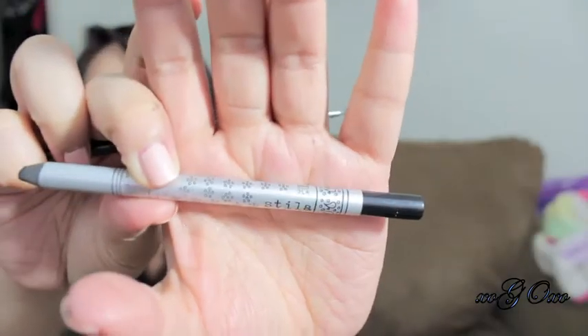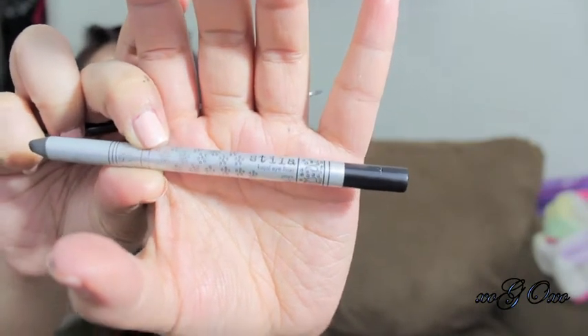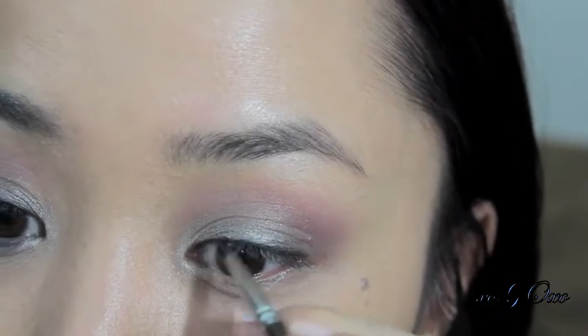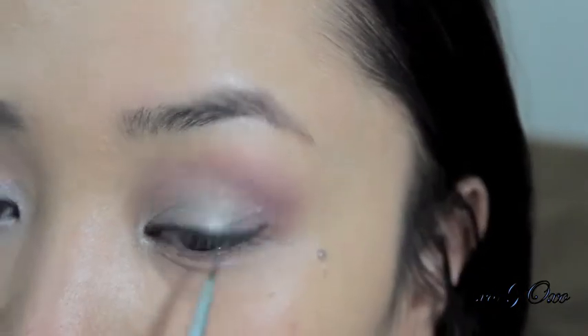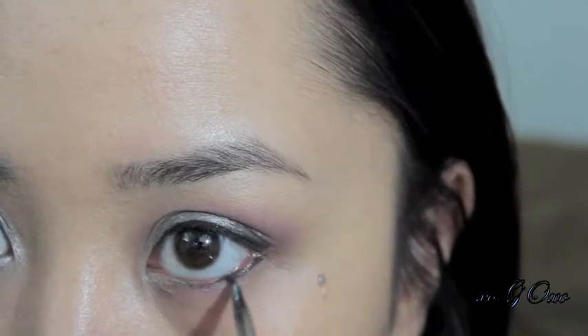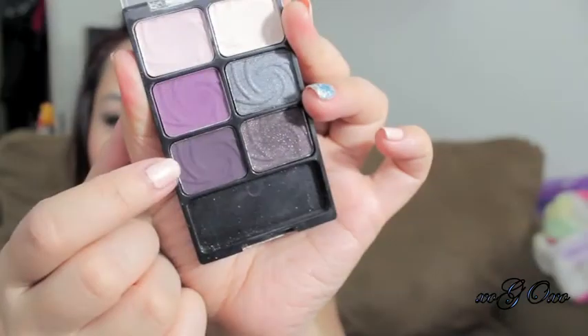Then I'm going to take my Stila Kajal eyeliner in Onyx. This is a very creamy eyeliner, and I'm going to line my upper lash line as close to my lashes as possible. This doesn't have to be perfect because I'm going to smudge that out. I'm also lining my waterline and my lower lash line.